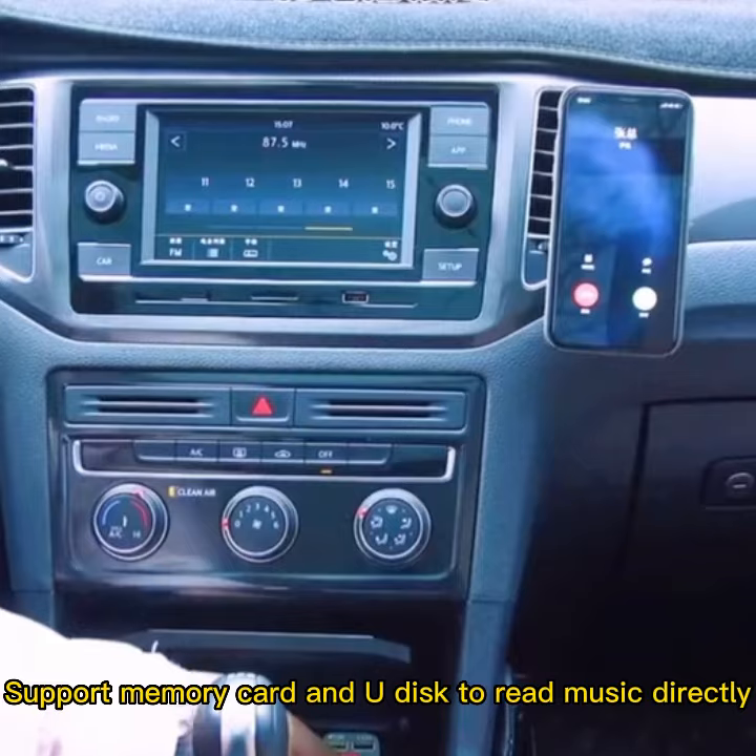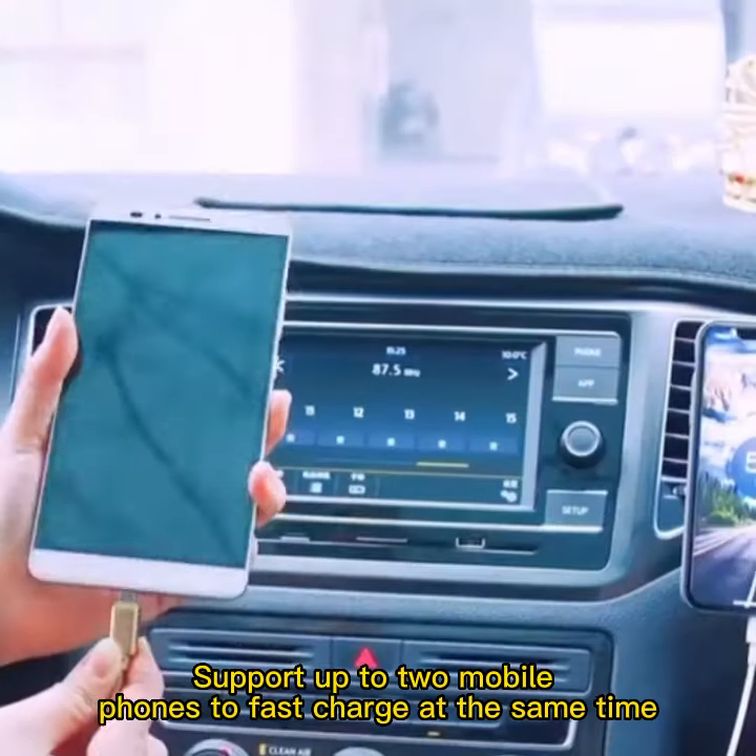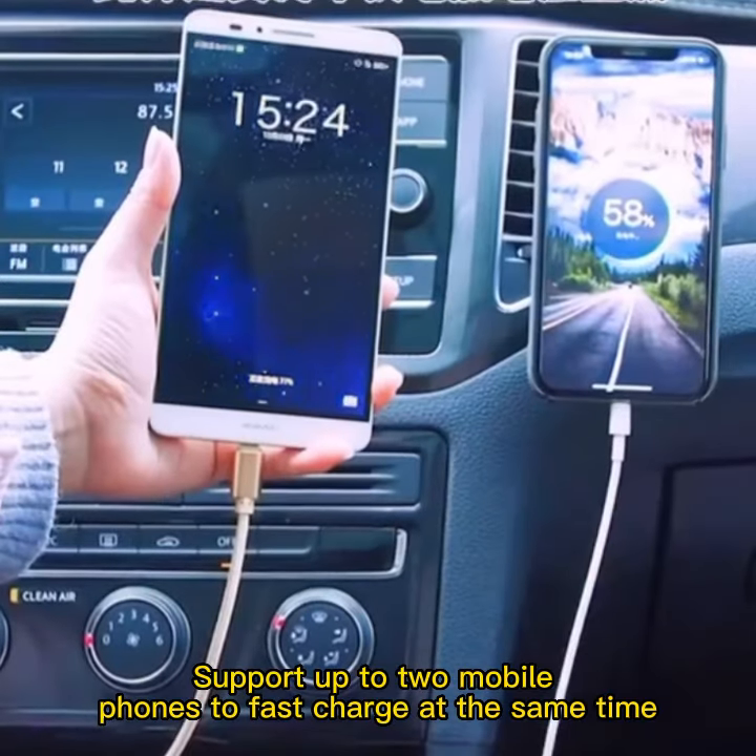It supports memory card and USB to read music directly. It also supports up to two mobile phones to fast charge at the same time.